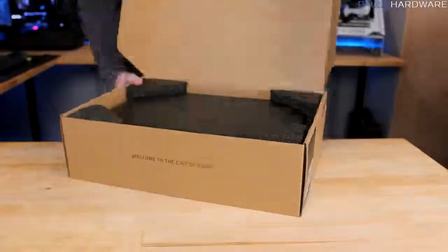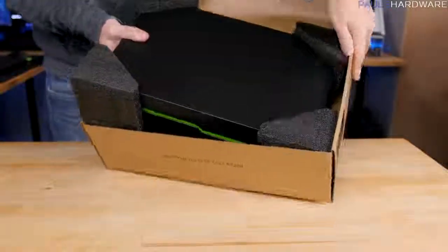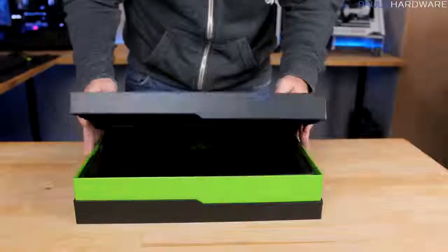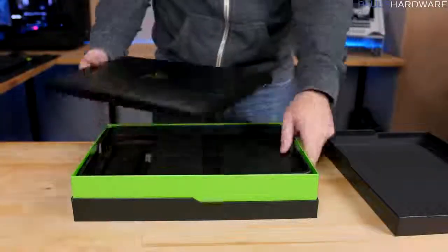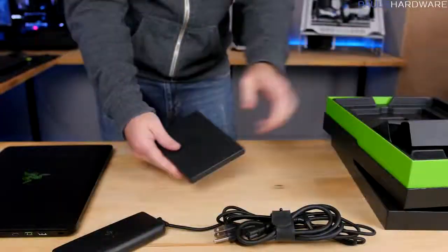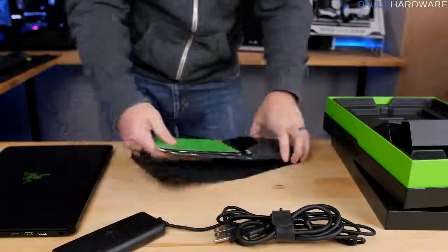The 6700HQ CPU can turbo up to 3.5GHz on a single core, but runs at 3.1GHz turbo when using all four cores. The 70Wh battery lasts about six hours during media playback or web surfing, and about three to four hours while gaming, depending on the game.